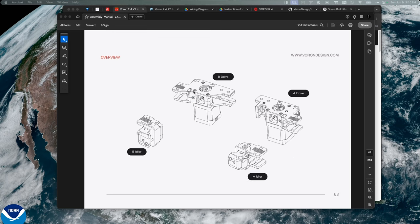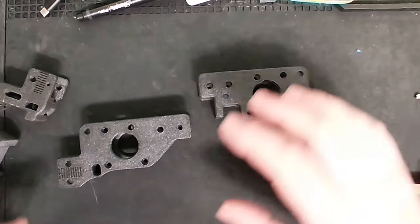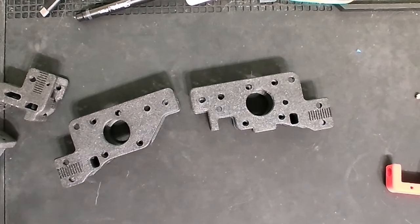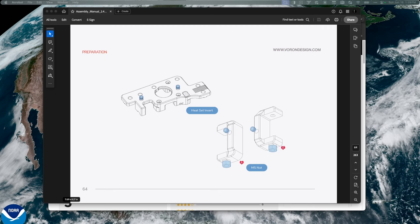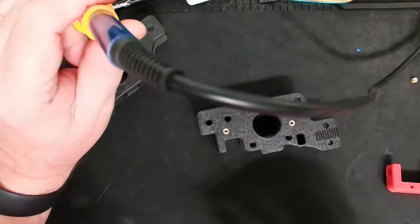Looking at the screen, since I'm using black and red, I have a black piece and a red piece — it looks like I'm going to have an A and B for this one. I want to point out that there's an A drive and a B drive for these pieces. The heat set inserts should only go on the A drive — there are no equivalent holes in the B side. The directions always show A, so I'm just going to put the threaded inserts in those two holes.